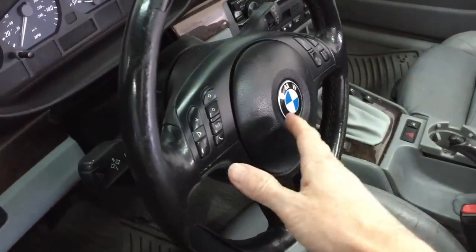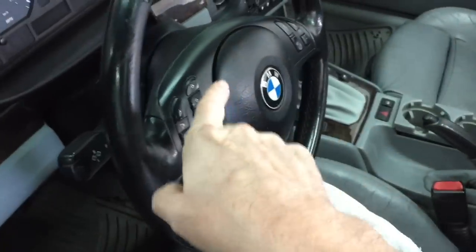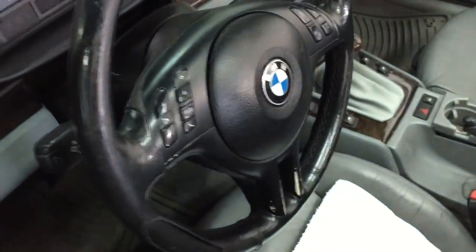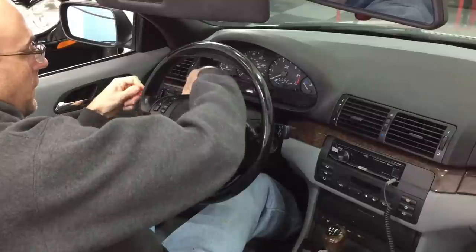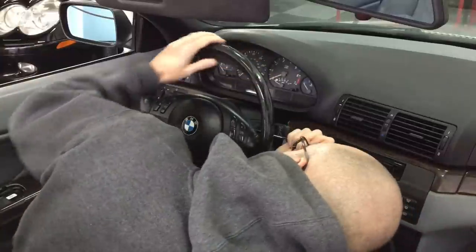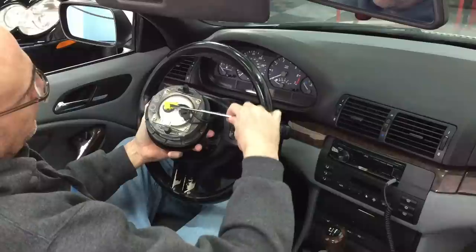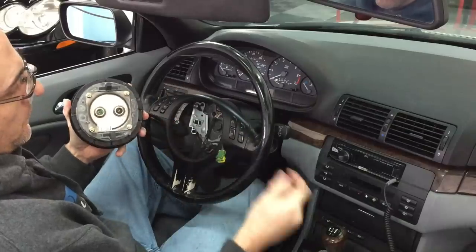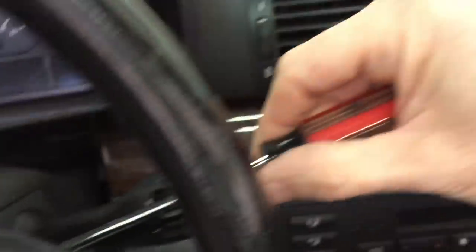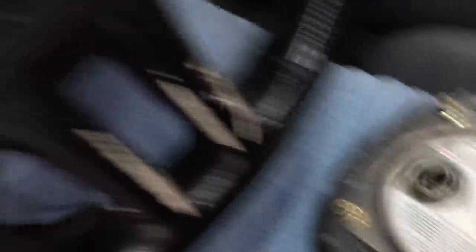Next we'll remove the horn and airbag assembly. We go in through the little inserts behind the steering wheel, push in on two clamps, and that will allow us to pop out the assembly. On the back of the connectors, take a small regular screwdriver, pull up on the tabs and they will release. No need to mark them — they are color-coordinated green and black.